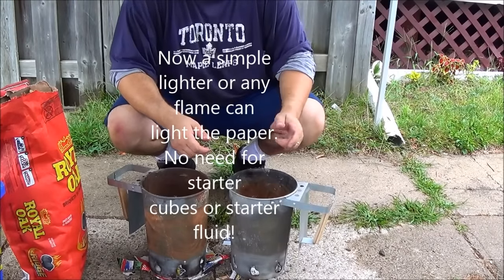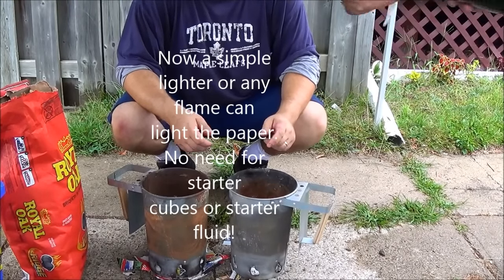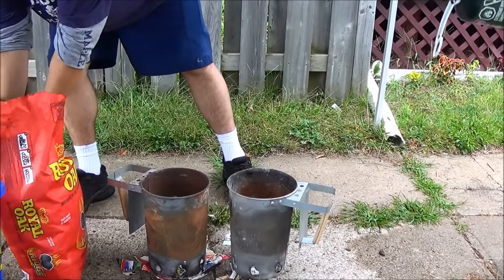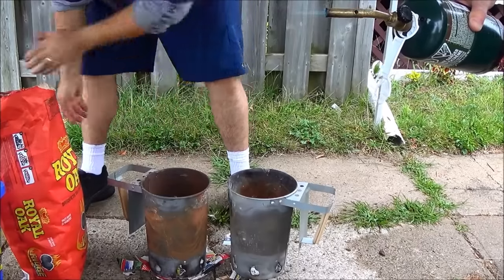You can get matches or a lighter. We can do propane here, that's fine. Before you do that, just hold that there. Grab our briquettes — these things here. Just fill them up.